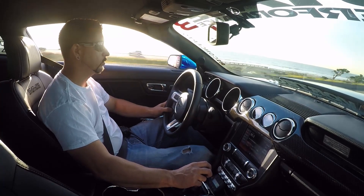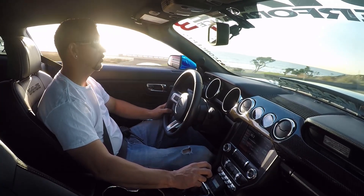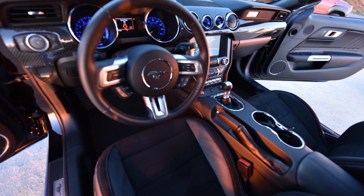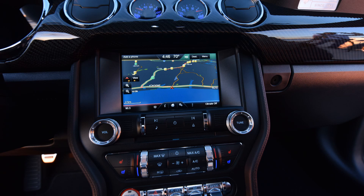Interior is always important, so what we did to dress it up a little bit and make it a bit more comfortable is a Stage 3 dashboard in carbon, Roadwire interior with suede and leather with white stitching, and we also did an instrument panel in carbon with a nitrous purge button, an arming switch, and our digital display by Airlift.